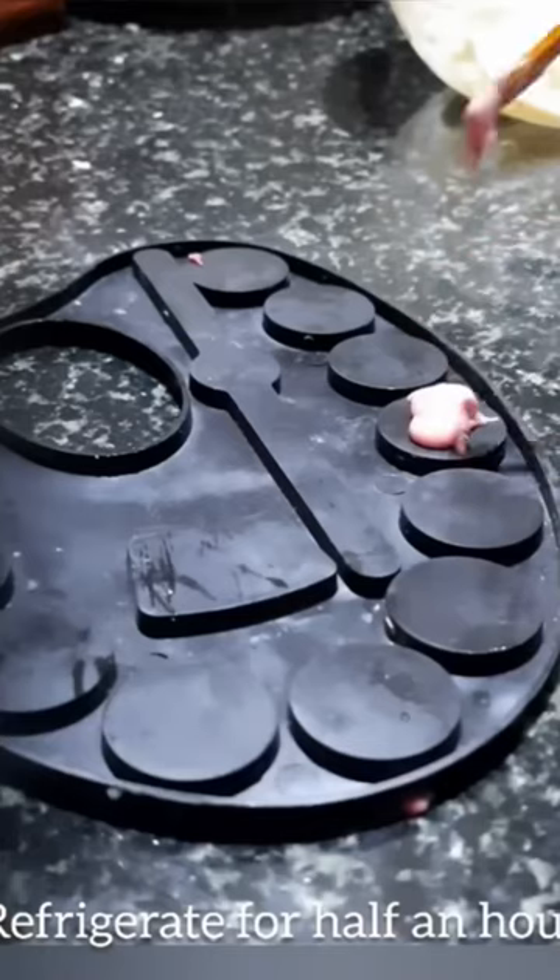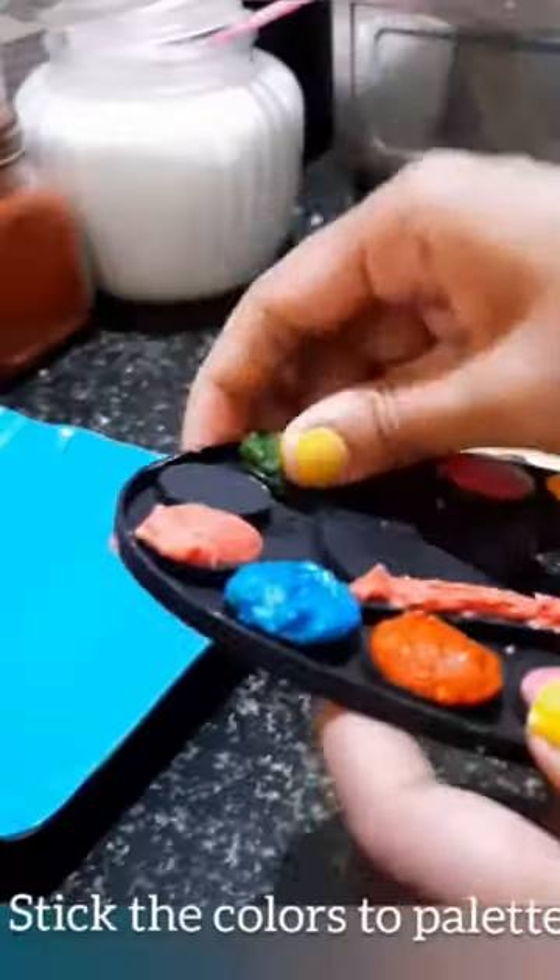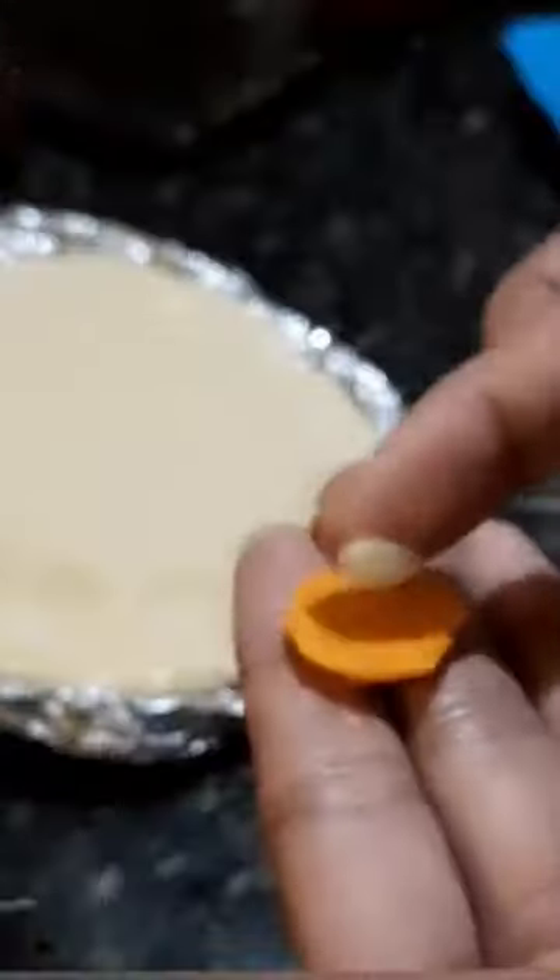I put it in the fridge. Then I put it in different colored chocolate and put it back in the fridge.